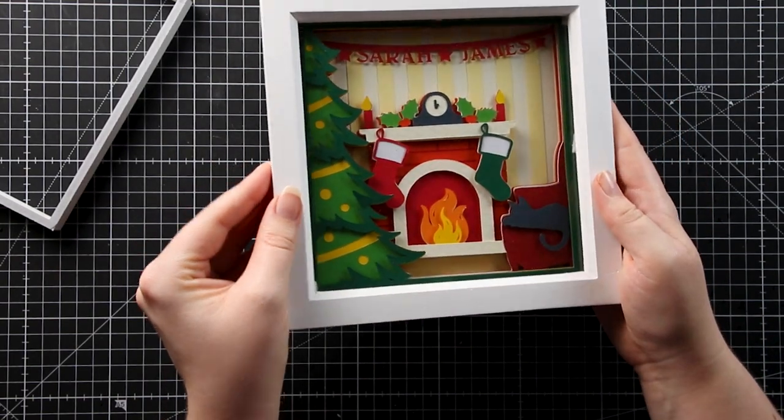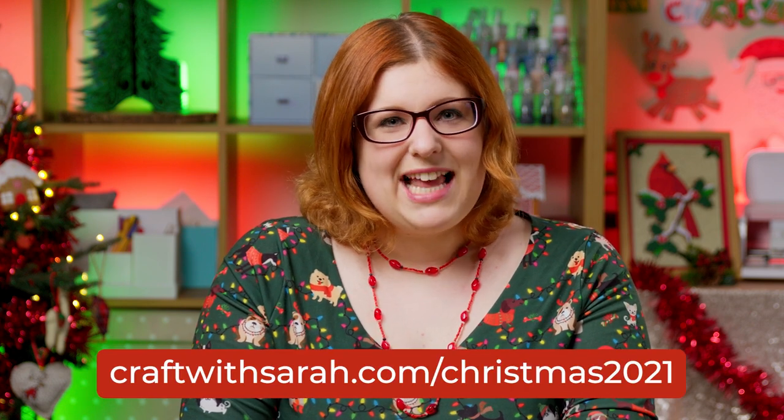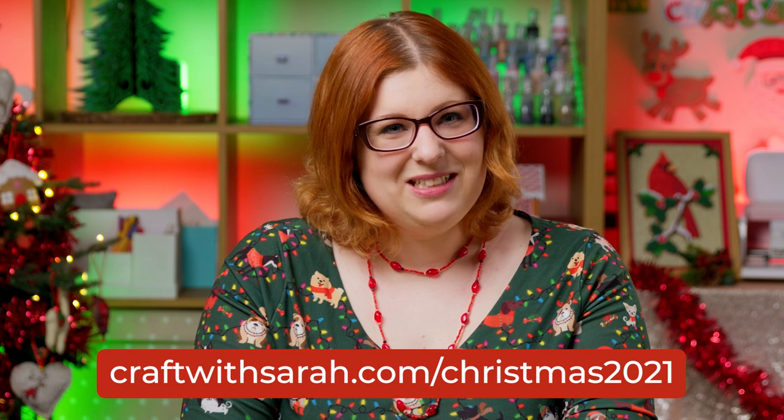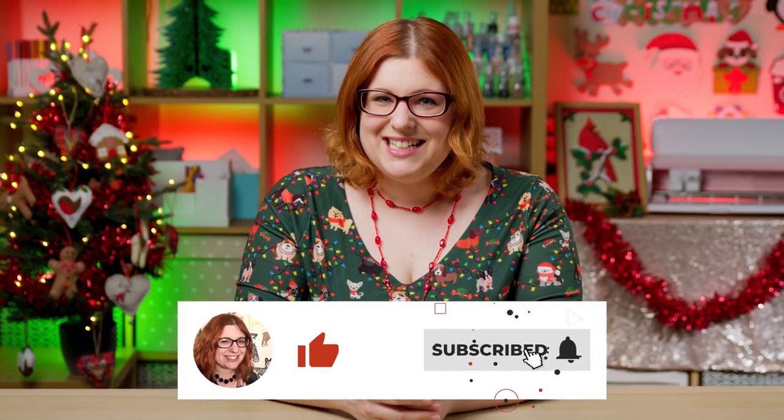That's the finished shadow box looking absolutely gorgeous! This is a lovely design that would be really nice to bring out year after year with your family names along the top. Don't forget to get the files at craftwithsarah.com/Christmas2021. I'll be back tomorrow with a brand new Christmas craft project — thank you for watching, bye!